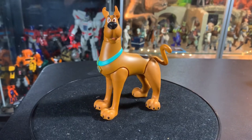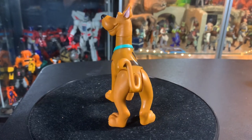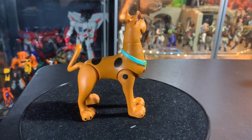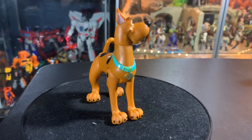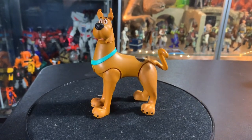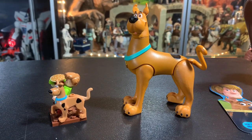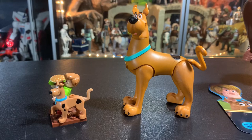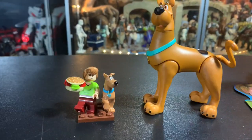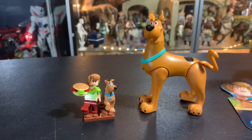I really hope they make Thundar the Barbarian stuff — that's gonna be awesome, I really really hope they do. I can't wait to get the rest of the guys in this line — Dick Dastardly and Blue Falcon, Muttley — that's gonna be awesome. And here he is next to the Lego version of Scooby-Doo, just to have a comparison with another figure.